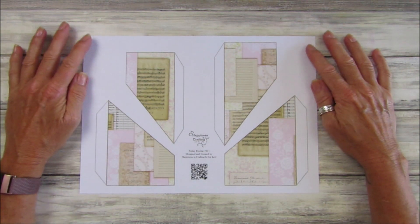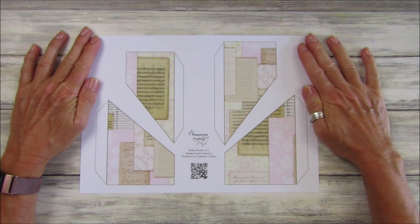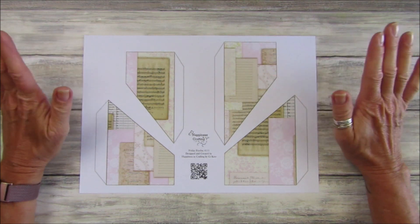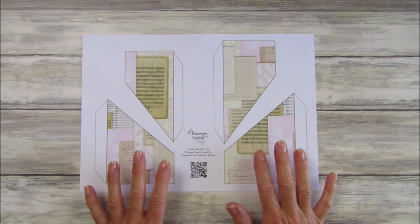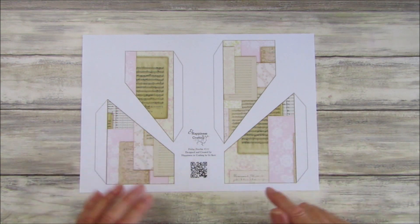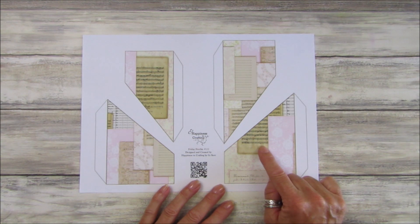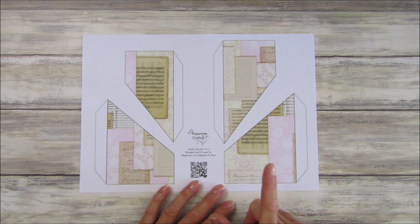Hi guys, welcome back to my channel. It's G from Happiness and Crafting. Today is Friday Freebie day — we are on number 111! We are continuing with the same sort of pattern as last week and the week before because I wanted them all to go together, but I've added in a little bit more. It's more of a little collage this week, with some music paper and bits of ephemera, which looks really nice.